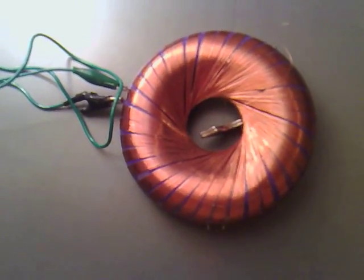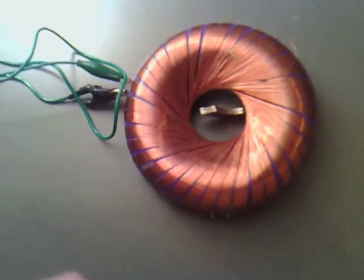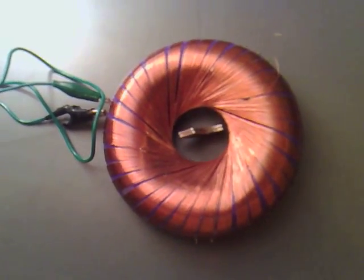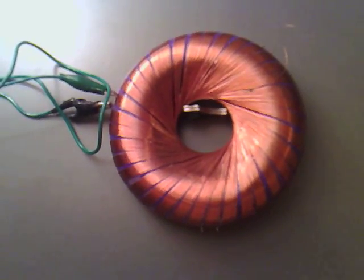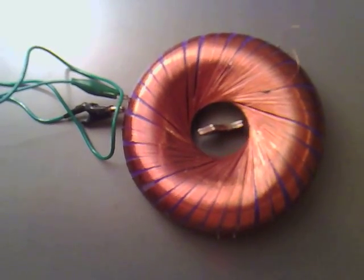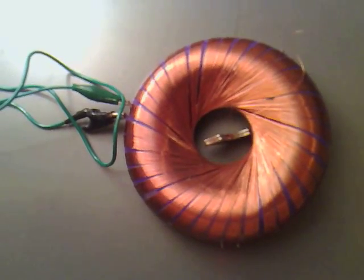So at the moment all I am doing is dangling this magnet down, so it is freely there in between the coil, and then offset one side, offset the other side, offset slightly off, and slightly to the other side now.